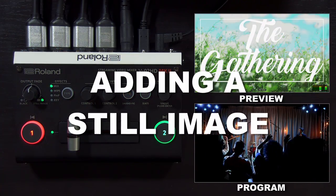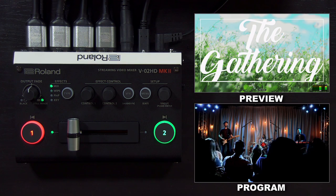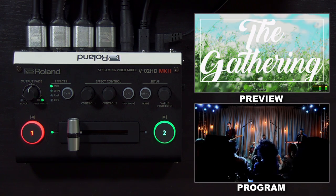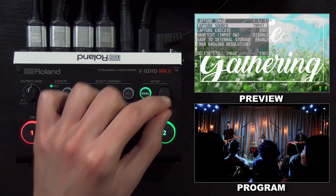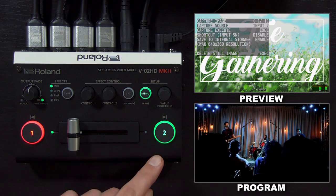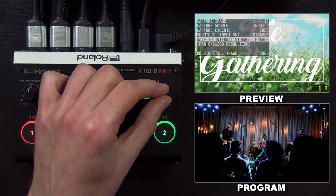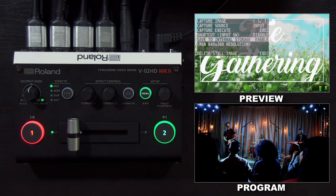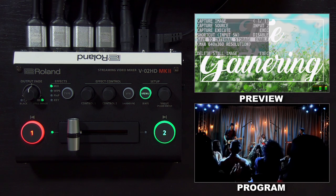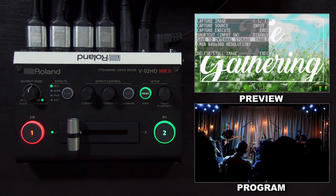Next, I'm going to show you how to capture and output a still image. I have a band logo on HDMI output 2 — let's say I have this image on a laptop, I can bring it in via HDMI and capture it before the show. I'll go into the capture menu and change the capture source to input 2, since this logo is on HDMI input 2 in preview. Before I capture it, you can decide whether to save to internal storage. If you save to internal storage, the max resolution is 640x360, so it will reduce the size of the image but it'll stay in memory. If you disable this setting, it'll be the full 1920x1080, but when you power off the V02HD and turn it back on again, the still image will not be there.